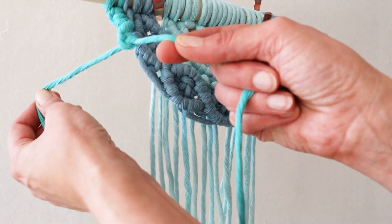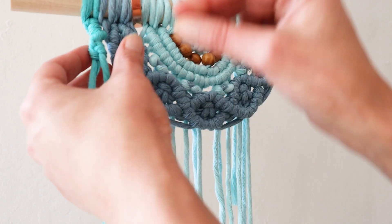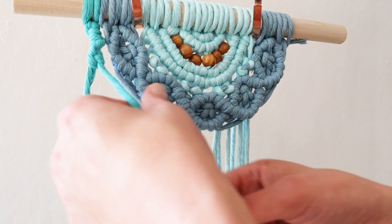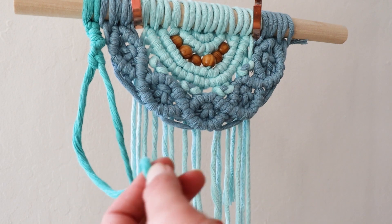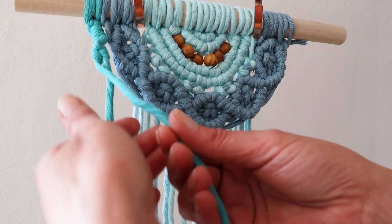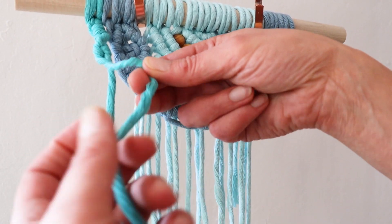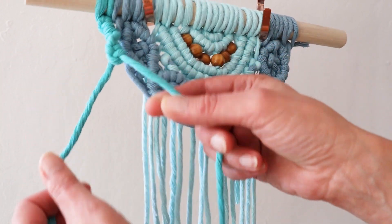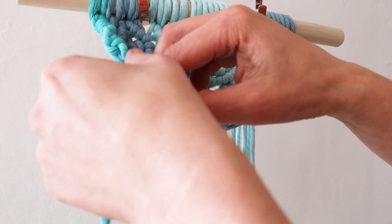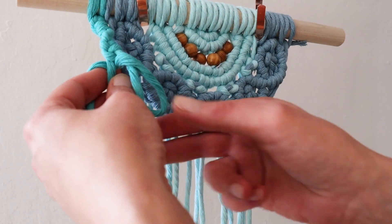You don't have to measure this rope except for that part I showed you. You can work straight from the spool, that way you can use as much as you need, rather than cutting it too long or too short.